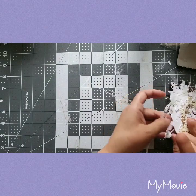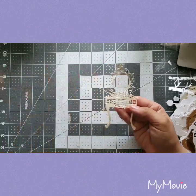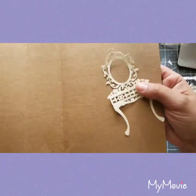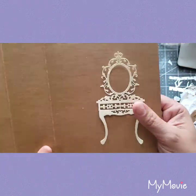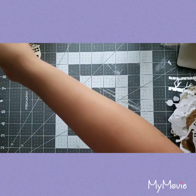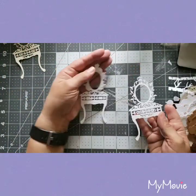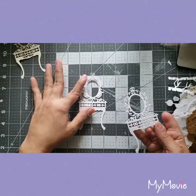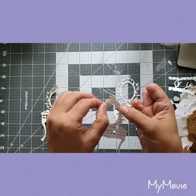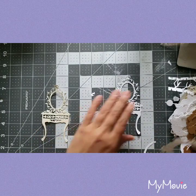Oh my god, look at this! Let me put it against something so you guys can see it. It's a vanity — oh my god, it's so cute! And here's another one in white. Oh look, they're all pop-out pieces — that's easy.